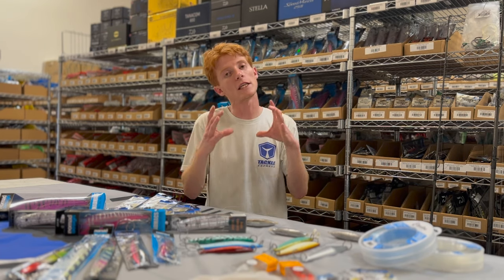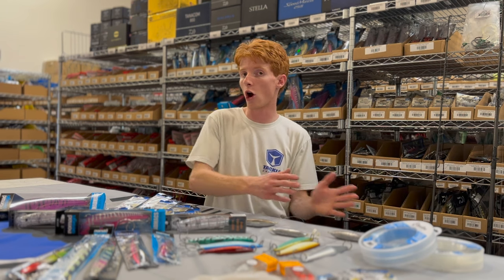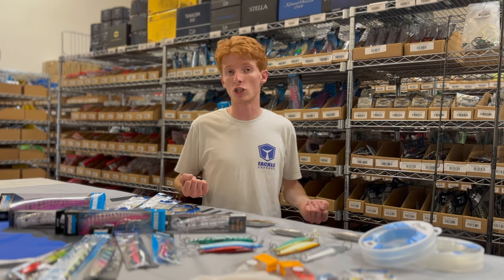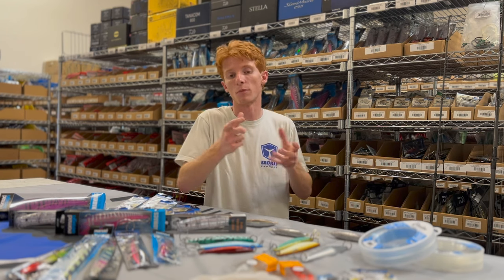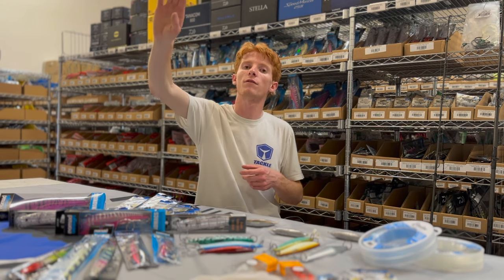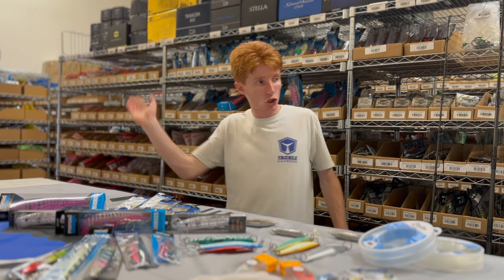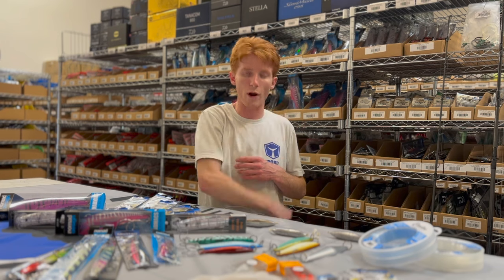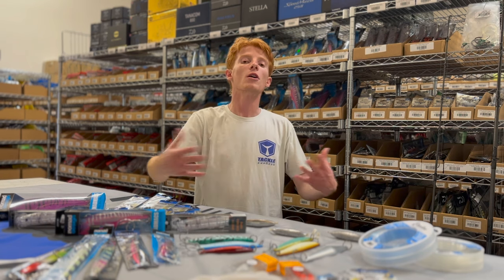On those nice, beautiful, glass-calm days, I'm going to be taking that smaller grade stuff — 100 to 130 gram — as well as some heavier stuff because conditions can change. In that nice calm weather, a flat fall is a really good presentation. Being a broader-spectrum bait, it has a nice fluttering fall which is very appealing for fish that aren't storming through — they're hanging out a little bit. If you send a big 400 gram jig right past them, sometimes they're not looking for that. They want it to flow through them, not past them.